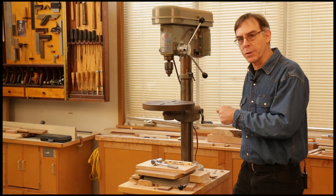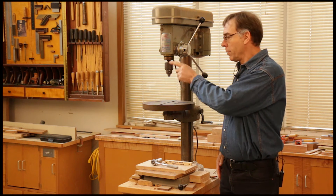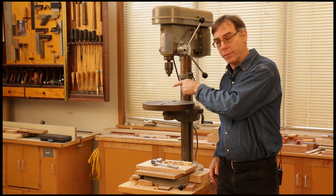When using a drill press, it's critical that the table is perpendicular to the axis of the chuck.